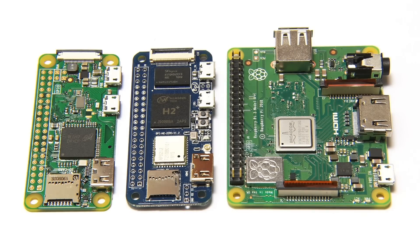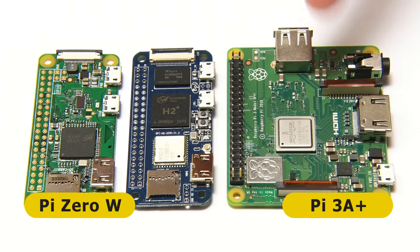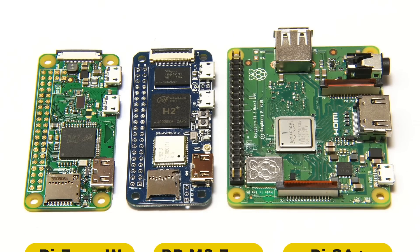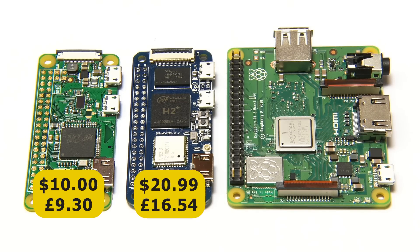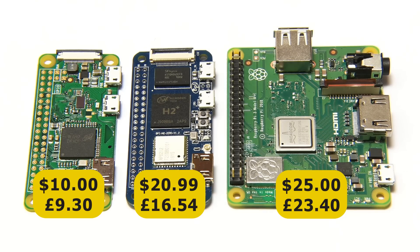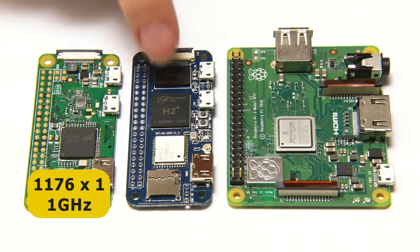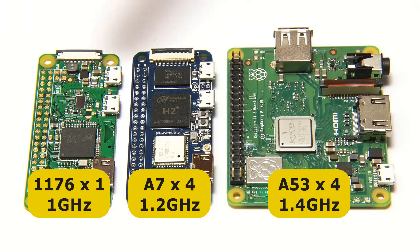Before we test out the Banana Pi M20, it's a good idea to put it in context of its most obvious competition: the Raspberry Pi 0W, which has the same form factor, and the Raspberry Pi 3A+, which is physically twice the size. The Banana Pi M20 is very much between these two in terms of price and power. The Raspberry Pi 0W has a single-core 1 GHz processor, the Banana Pi M20 has a 1.2 GHz quad-core, and the Raspberry Pi 3A+ has a 1.4 GHz quad-core — so the power goes up as the price goes up.